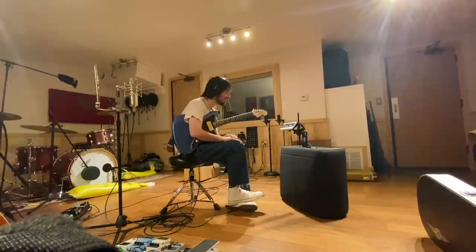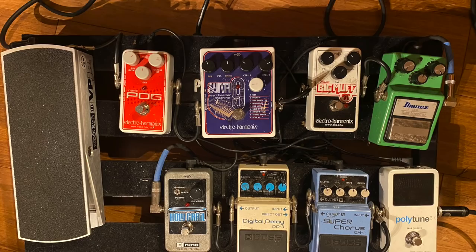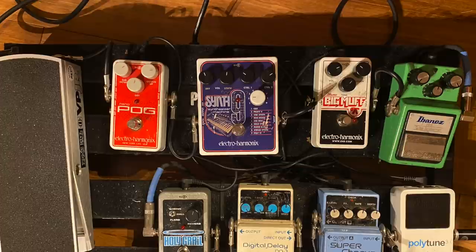Are you going with the Nano for real estate on your pedalboard or is it something specific about the tone? Just an accident, really. The newest additions — I've got this Electro-Harmonix Synth 9 pedal, which we actually used in some pretty prominent parts on the record. Rather than just using it for a slight effect or like a third guitar track, specifically on the song Blue Sunday — I was going to ask about that. It sounds like synth on the recording.